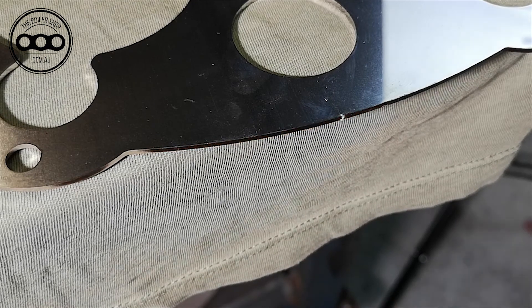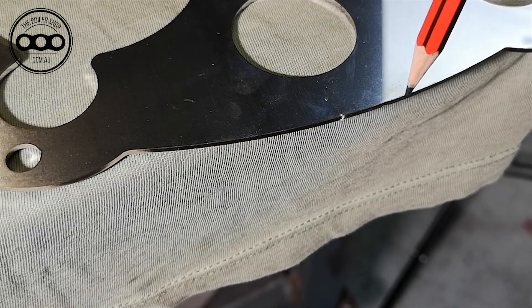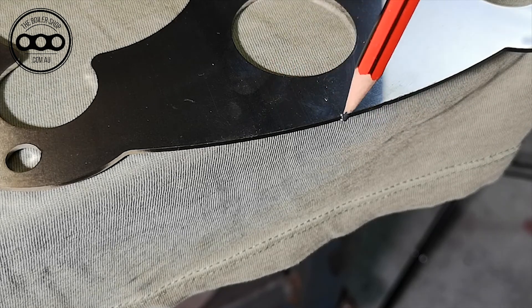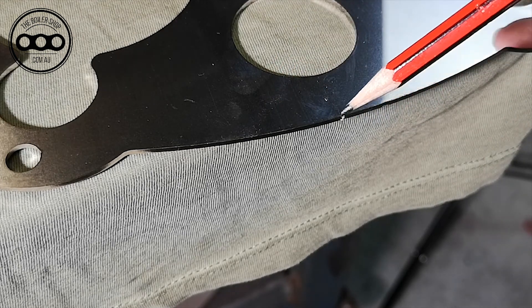The toolpath — this is the tooling coming around doing the cut. It comes in this way, does the cut, runs around, comes in from here and then leads out. So there's a little tiny bit that's left behind.